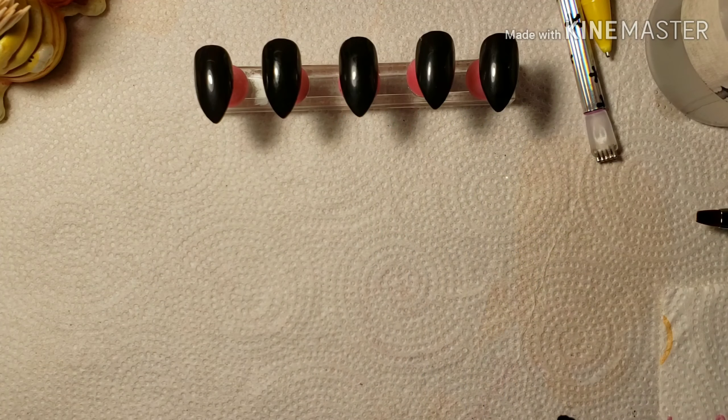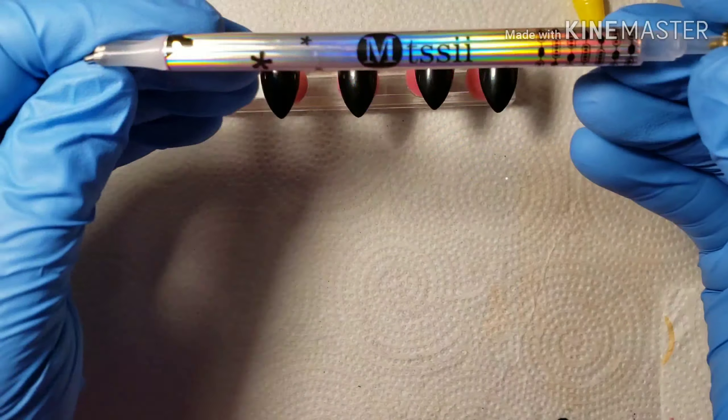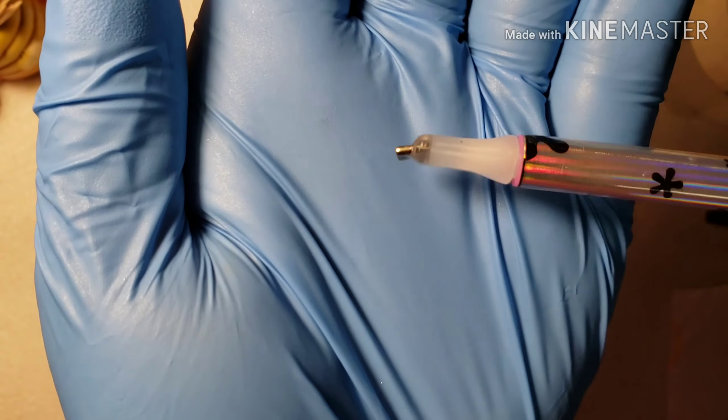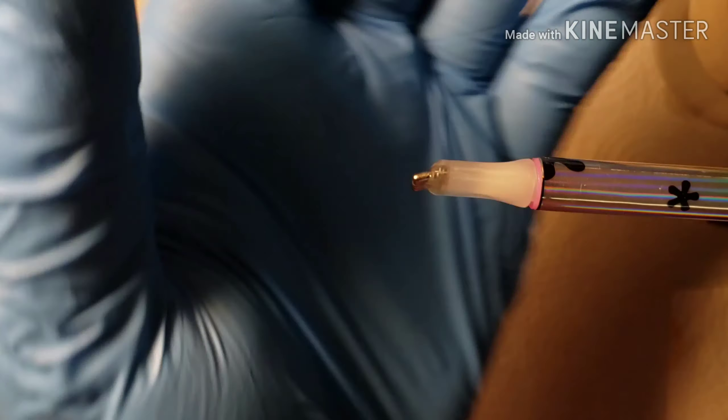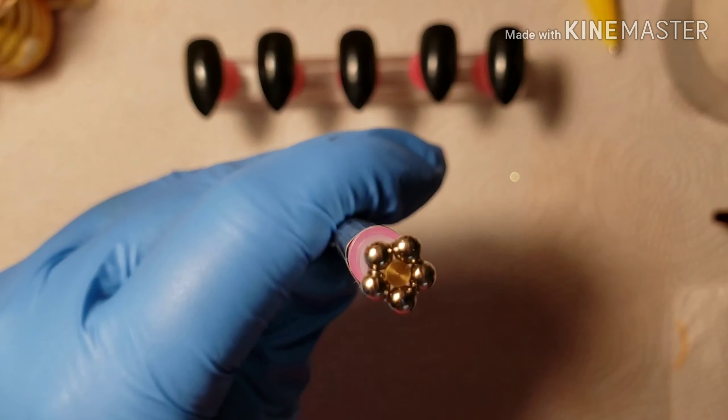Okay y'all, this video has been giving me nothing but problems. I'm starting this with showing you all the different tools that I personally have for doing cat eye polishes in general.